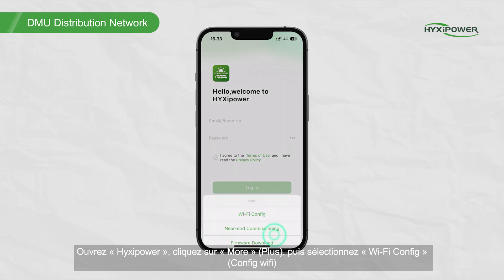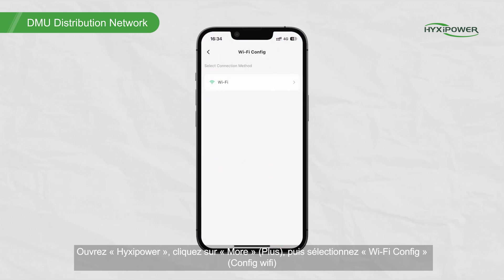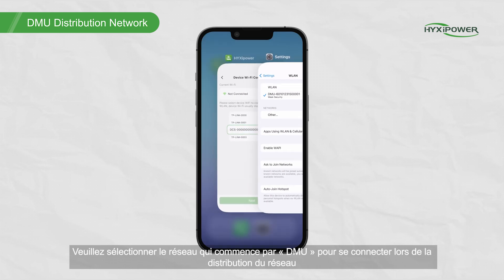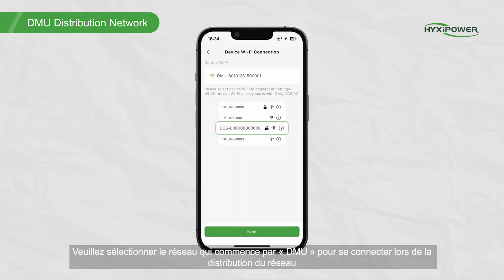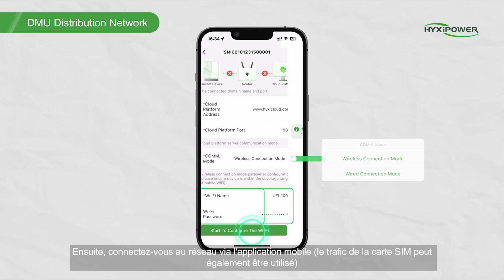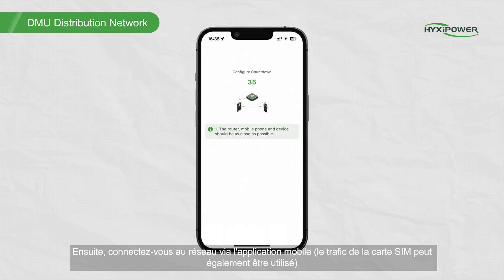Open HiXaPower, click More, then select Wi-Fi config. Please select the network starting with DMU to connect when distributing the network. Then connect to the network on the mobile application. SIM card traffic can also be used.